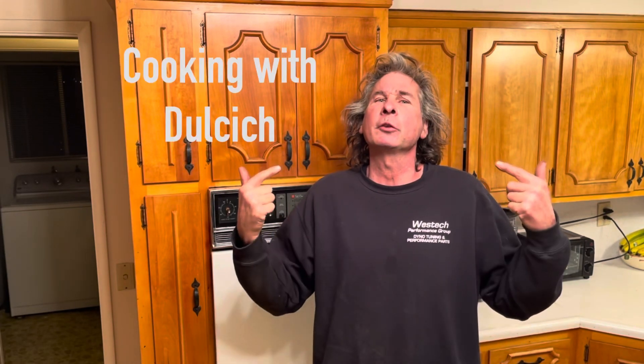This is going to be the first episode of Cooking with Dulcich. I'm going to show you something way, way better than just biting into a stick of raw butter. I'm going to show you how to make avocado on the half shell.